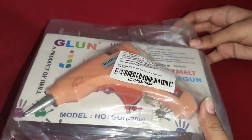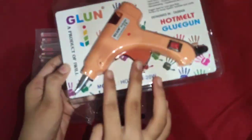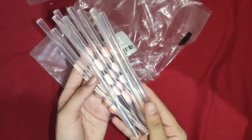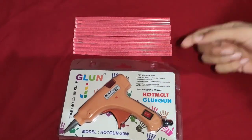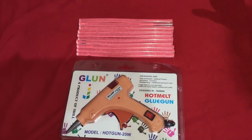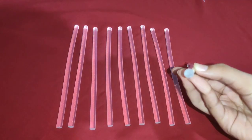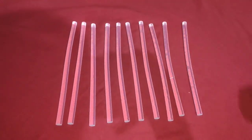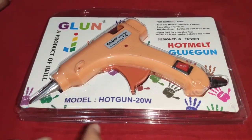So let's open this pack now. We have also received 10 glue sticks free with this product. When buying this product from the market, we won't be able to receive free 10 glue sticks, so it's really worth it. These are the 10 fully transparent glue sticks which we insert into the glue gun in order to stick. The price is also really affordable, and this product is 20 watts.